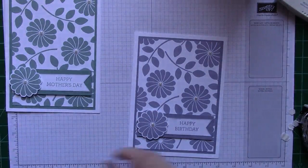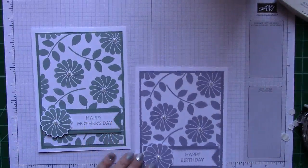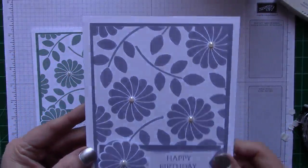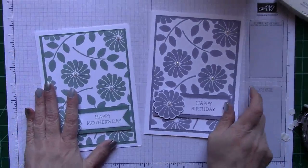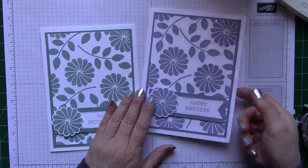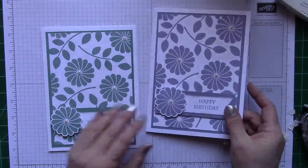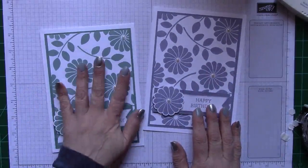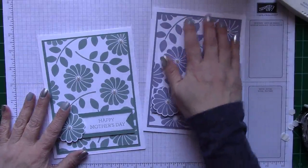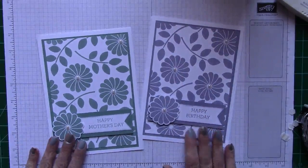Basically, that's it. Look at that — doesn't that turn out beautiful? I absolutely love it. So there you go, guys — this is my project for today. Don't forget to open up the inside and put a beautiful sentiment for somebody for a birthday or a Mother's Day card. This is what my mom's getting for Mother's Day, but that's my project for today.